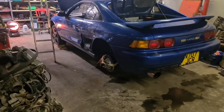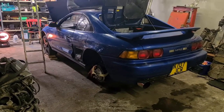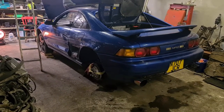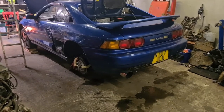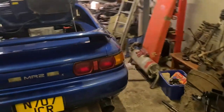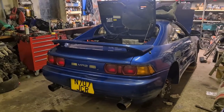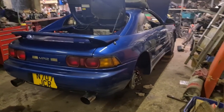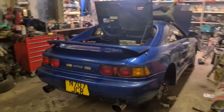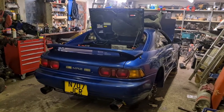Maybe more advanced stuff further down the line. The MR2 community I find has probably been one of the best car communities I've ever been in — everyone is just so friendly and helpful. I kind of just want to contribute in a way that helps people like they've helped me. So basically, just an introduction — I'm Mark, this is my car. Hopefully in the future we'll have more videos, get it back on the road, get it looking good, and get to enjoy it over summer.